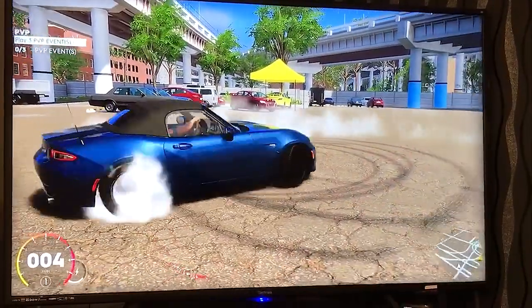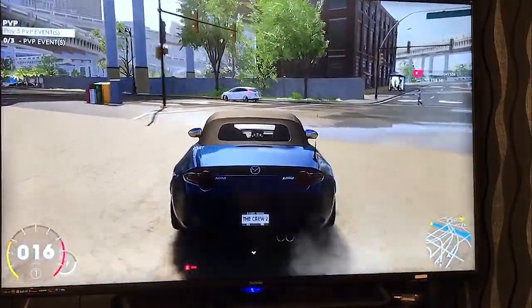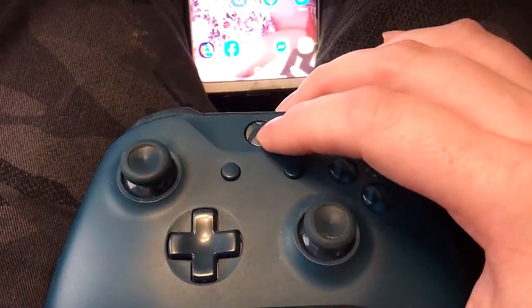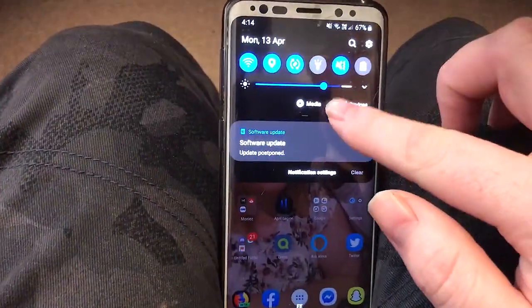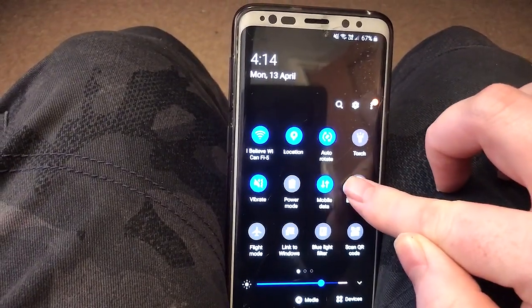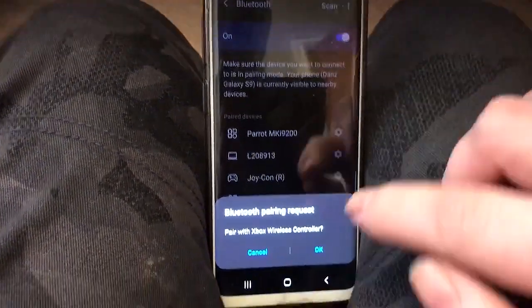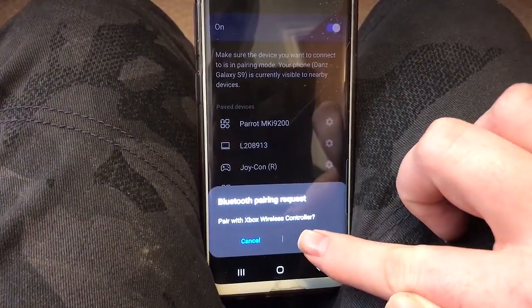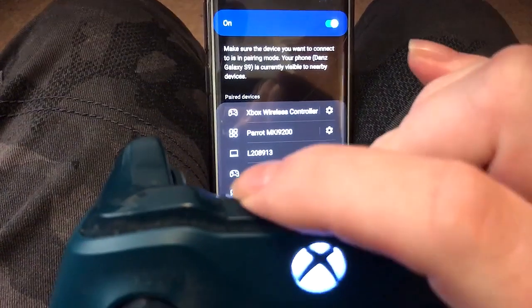Then we want to connect our controller to our phone using Bluetooth. I'm using an Xbox One controller here but the process should be similar for PlayStation too. Turn on your controller and then turn on your phone's Bluetooth and go to the settings page. If your controller asks to be paired, select OK. If it isn't asking to be paired, then you may need to press the sync button on the controller.